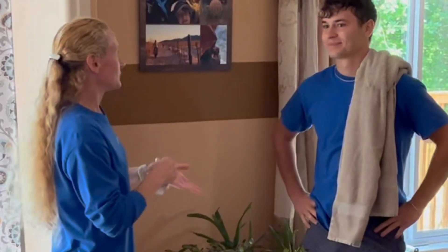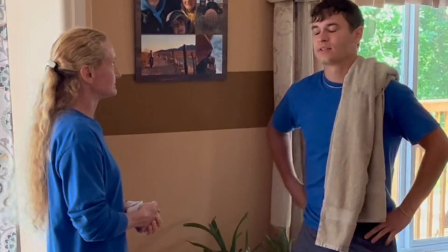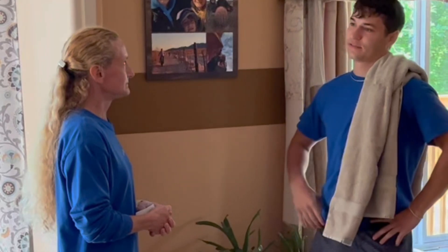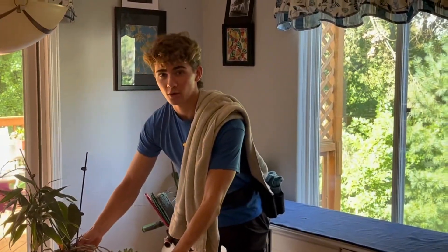Okay, so Sam, what's the best way for a customer to prepare for a window cleaning? Well, they don't have to do too much — we'll handle most of the work. It would be nice if the blinds are up and the windows are accessible.